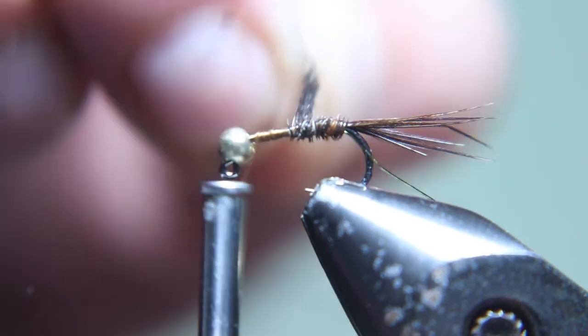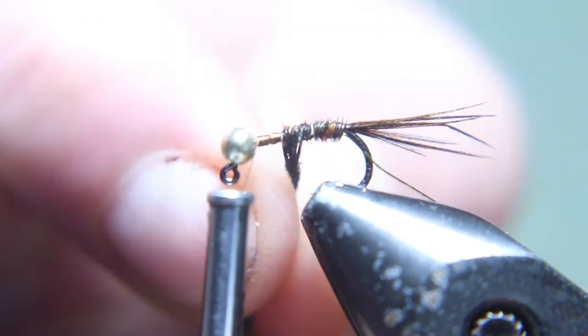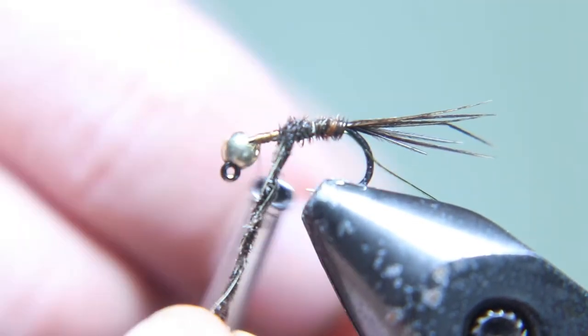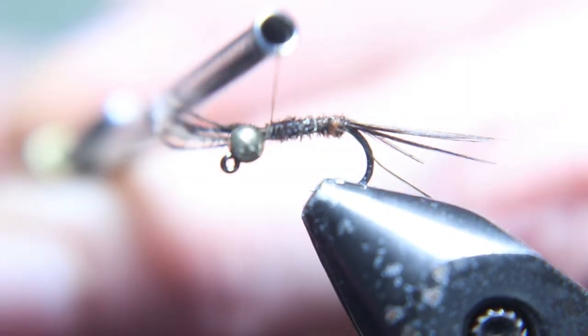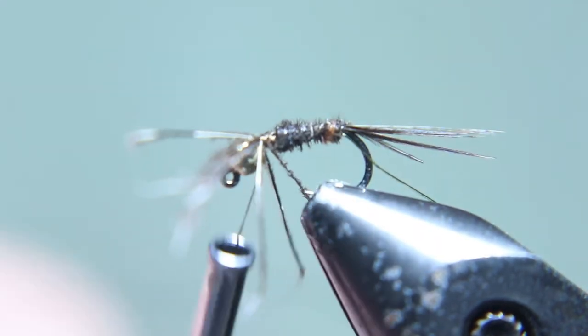You're gonna wrap the pheasant up towards the bead and just leave about a bead-size gap. Then you're gonna run the wire up and rib this fly — do it the opposite way you wrapped the pheasant tail. That'll help the ribbing stick out and also make a stronger fly when you're done.